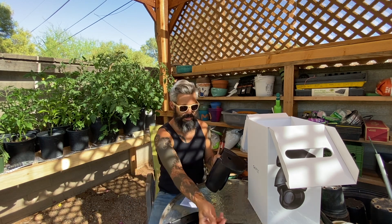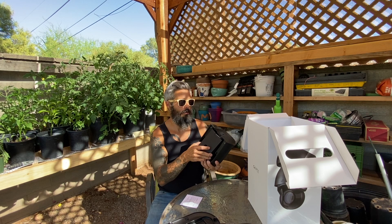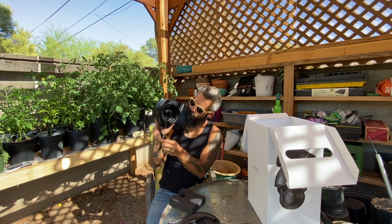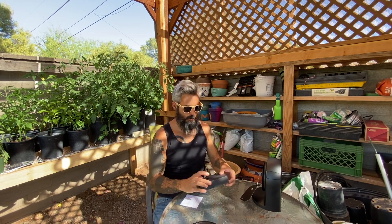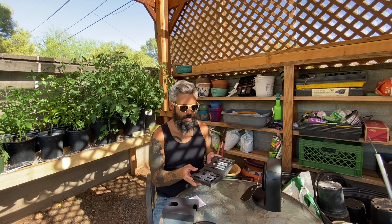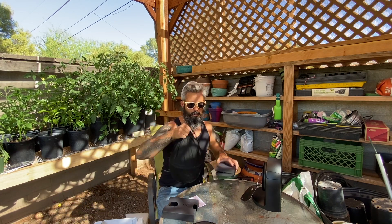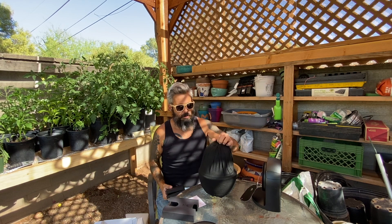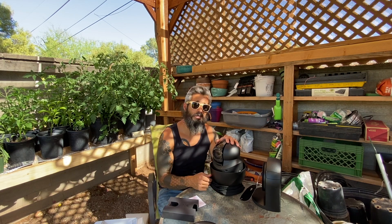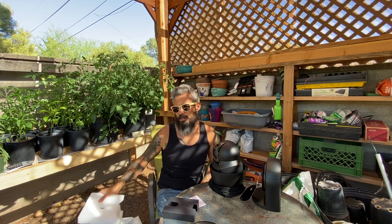That looks nice — fancy packaging, like your favorite cologne at Ross. Heavy, heavy. This is our hardware box; let's see what's in here. It looks really nice, I really dig the packaging. It does look like something you would see in Star Wars — I'm sure that's real original, I bet every single person that's opened one of these says the same thing.